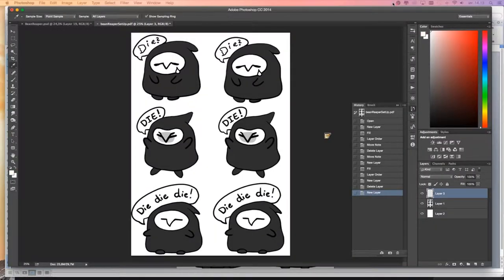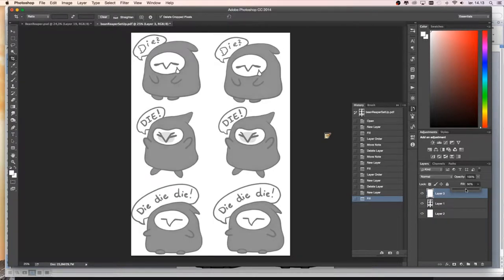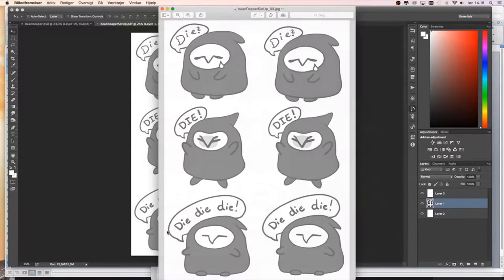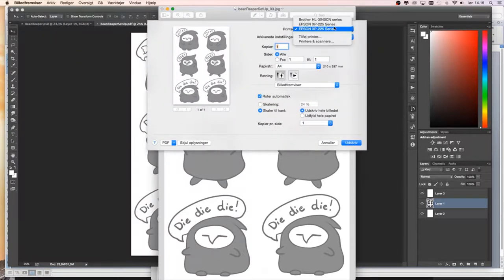Before you print, remember to put the opacity to 50% — that's at least how my shrink paper works, so read the instructions on the paper that came with it. I just print them normally, no fancy paper settings. I don't scale them so they fit on the paper.